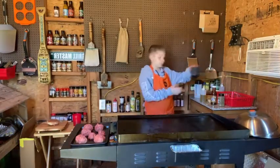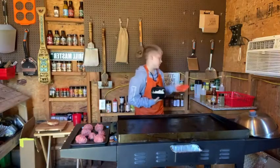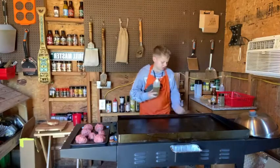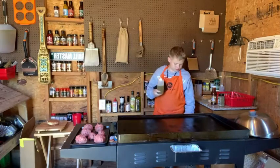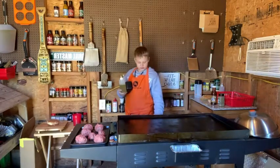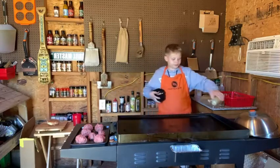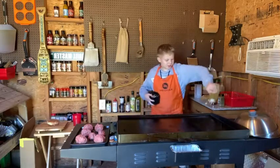So over here we have the onions. I'm just going to turn down my heat here because I had it all heated up. Turn it down to medium heat. Put oil all along here.